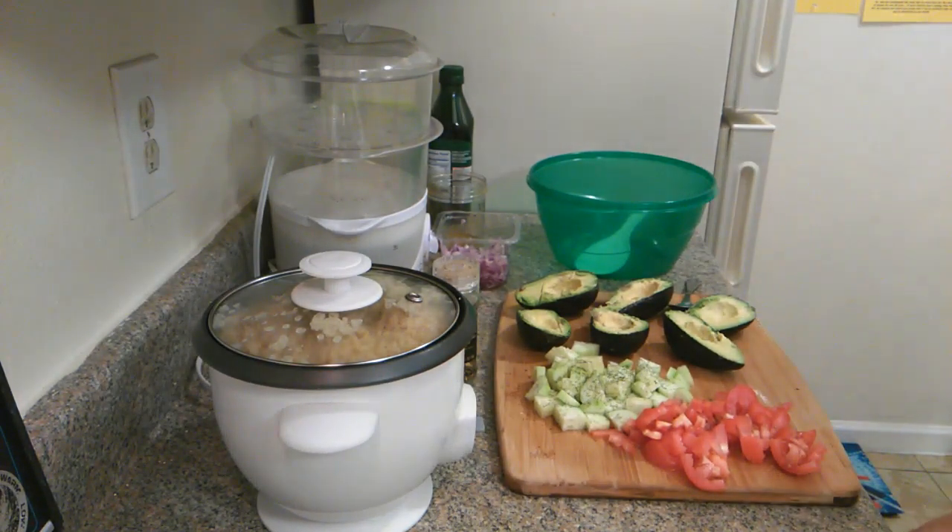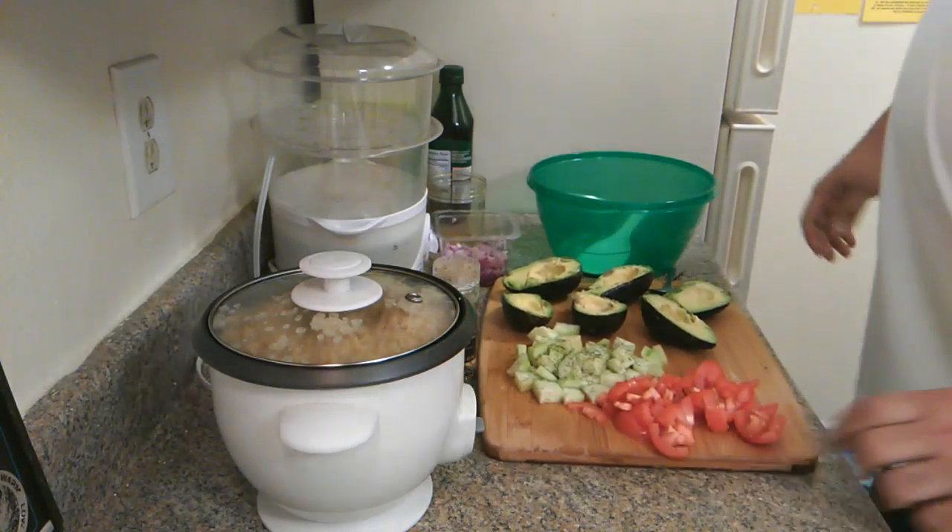I've been meaning to do one of these videos for a minute now. Basically something I'm putting together.